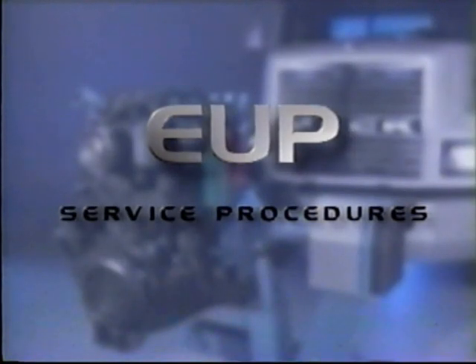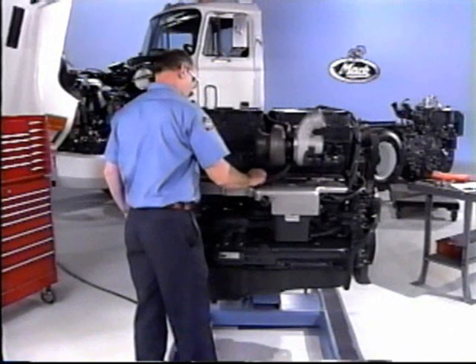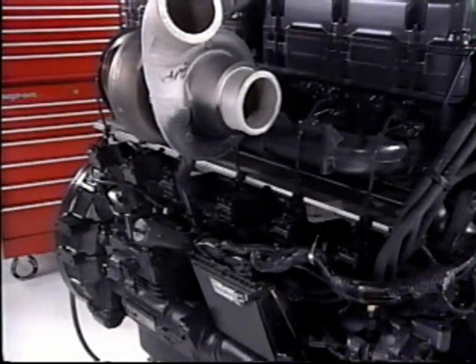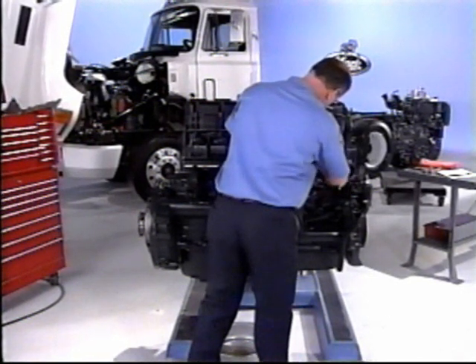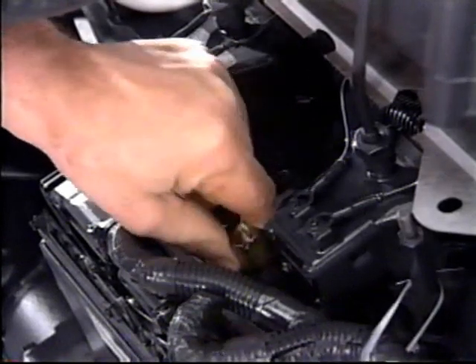Next, we will look at service procedures for the removal and installation of the unit pump. First, remove the heat shields and clean debris off the engine to prevent dirt from entering the bores when the EUP assembly is removed. Next, the fuel must be drained from two areas of the filter system, whether it is the manifold mount or remote-mounted fuel filters.